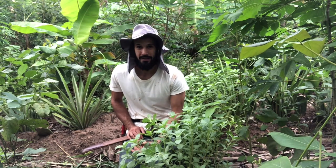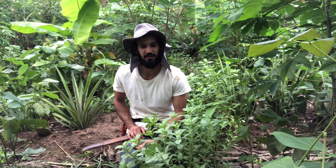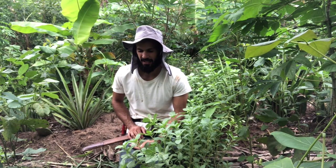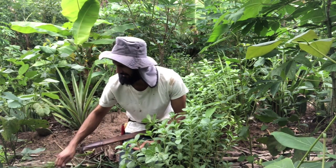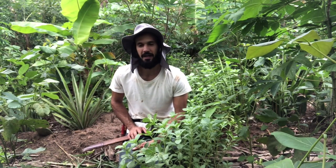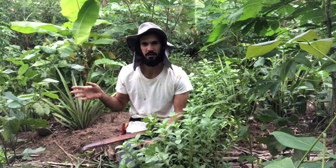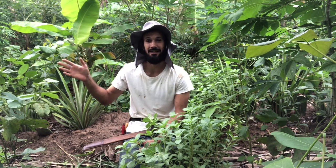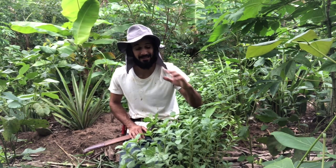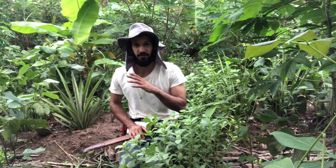And as always, the answer was staring me right in the eyes. This is usually the case for agroforestry systems. Everywhere I've gone in my entire life as an agroforestry consultant, I've always found the solution in the farmer's yard — in his backyard, close to his house. This buddy, it grows all over my town. Everybody has it. It grows on top of the walls, in the middle of the street. It's just everywhere.